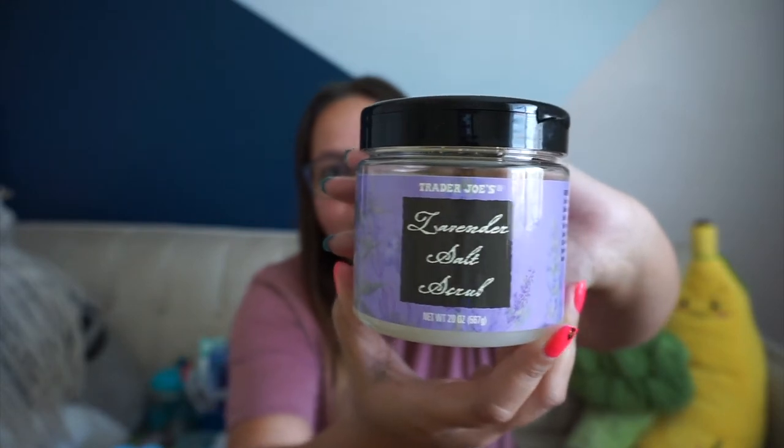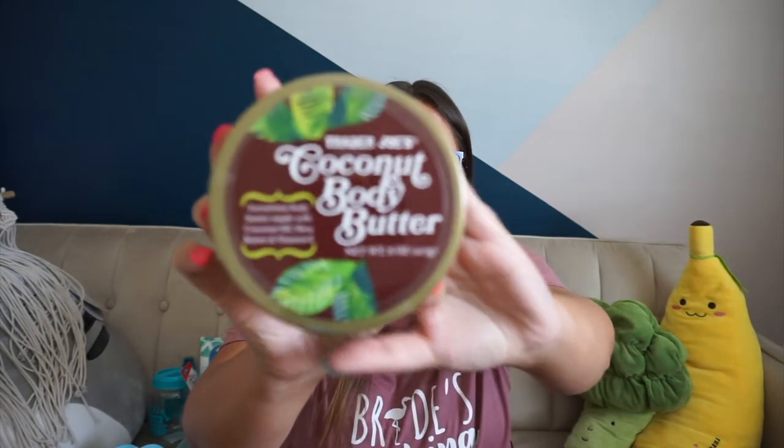Now let's go with Trader Joe's. We don't have one super close to us, so my mom went and picked up a couple things we saw on TikTok. The first one was this lavender scrub — I've heard so many people talk about it. I can smell it through the packaging and it smells so good. I can't wait to try it; it looks so luxurious. My mom has gone to Trader Joe's twice and we're actually going this Sunday, so I'm going to do a Trader Joe's grocery haul.